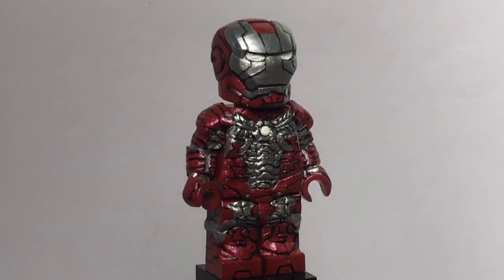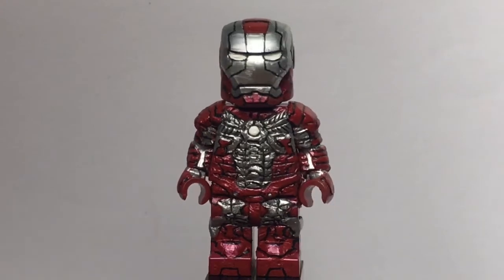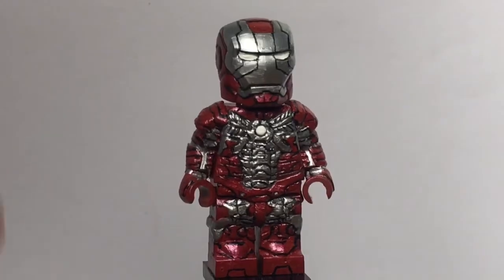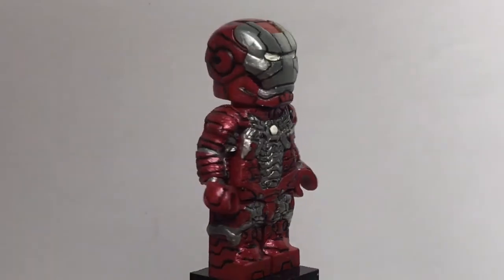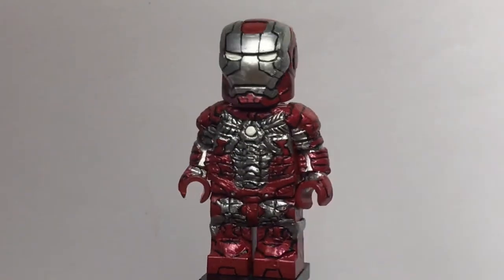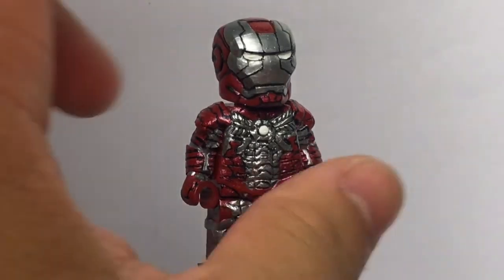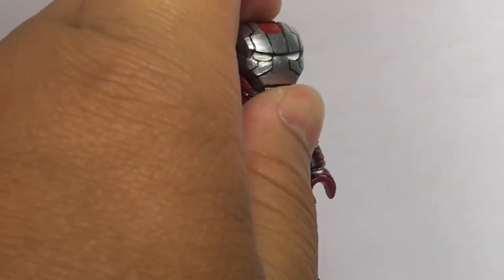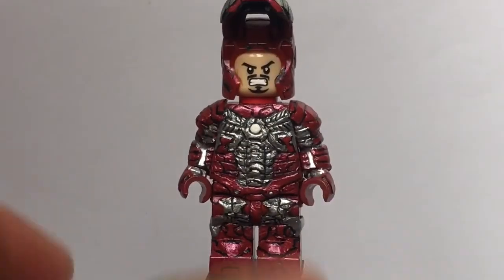This figure was 100% sculpted by me and also 100% painted by me. Starting with the helmet — it's just a standard Iron Man helmet. I painted the eyes white, the visor silver, and the entirety of the figure in this metallic red color. Not completely accurate but I didn't really care. I painted all the detail you see there.